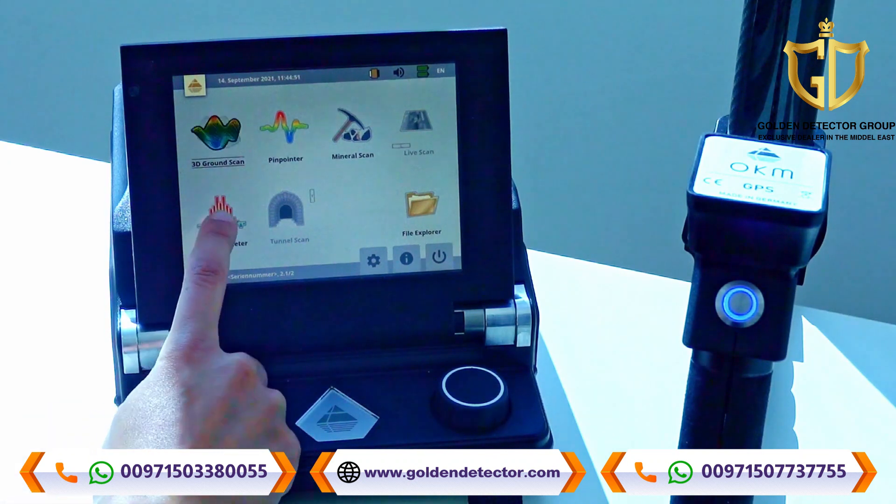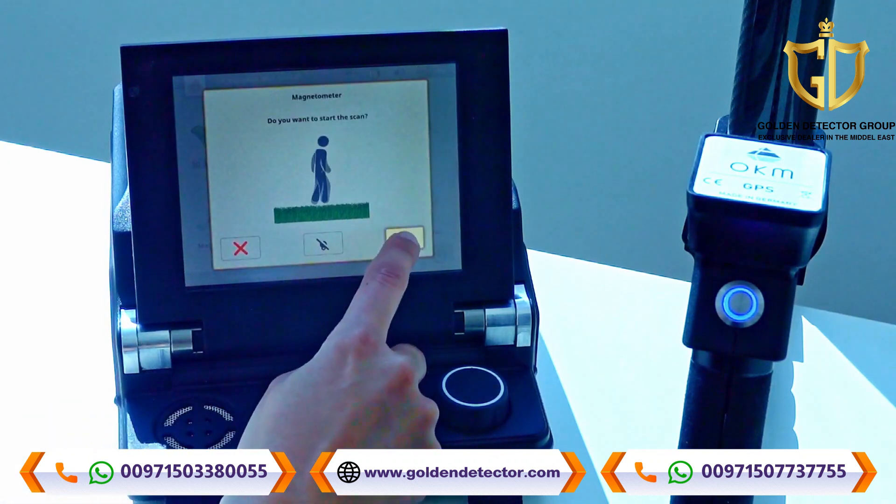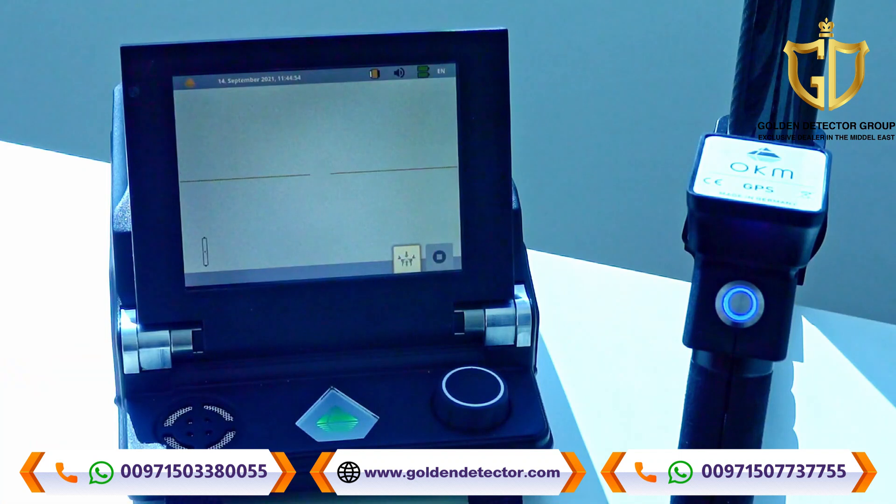Choose the operating mode Magnetometer. Be sure that the probe is held above neutral soil when starting the scan.